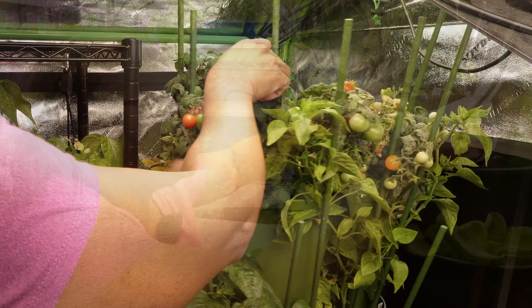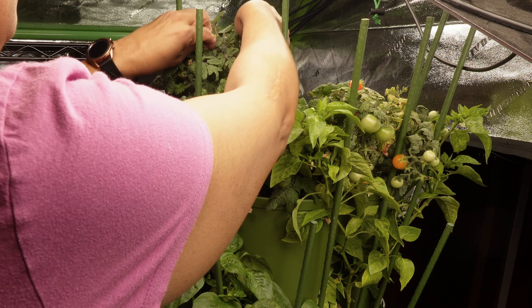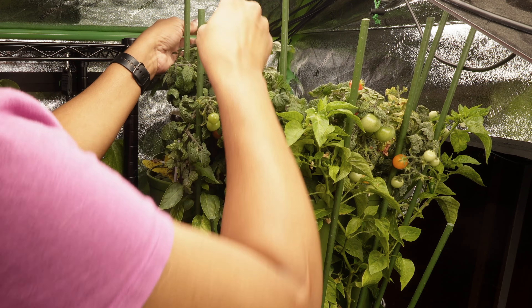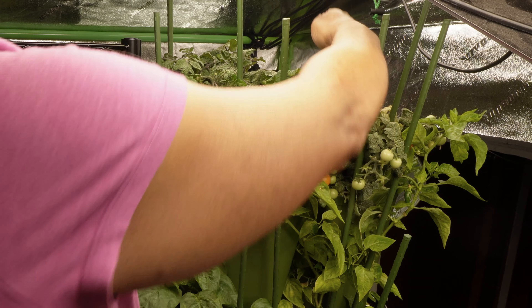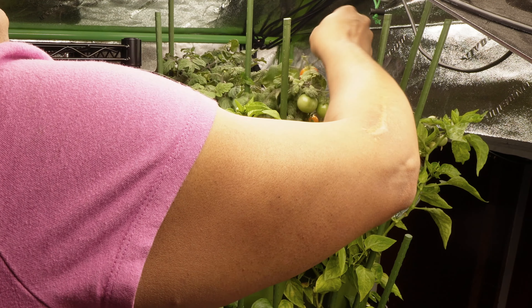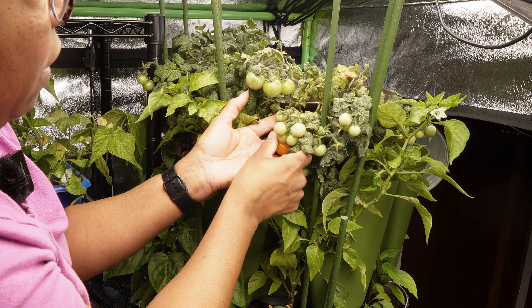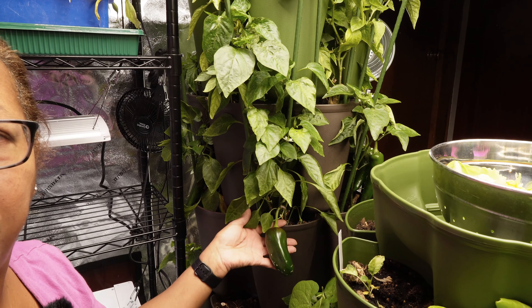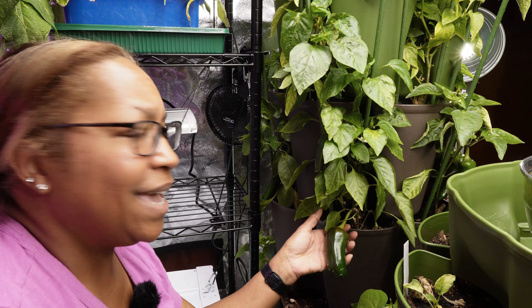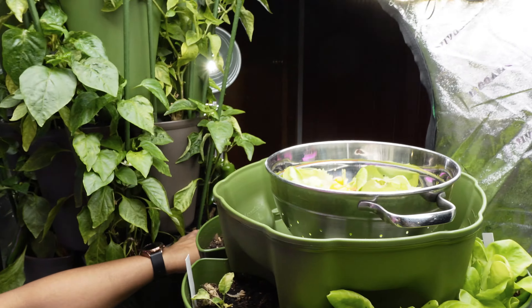Let's grab some of these tomatoes. These are my micro dwarf tomatoes and I think this is like my third harvest on them now. I'm getting a few more than what I need just from snacking. I have Tiny Tim's and orange hat in here — that seems to be what's growing right now. There are a ton of tomatoes on here coming in nicely. The peppers are doing well too, but we're not picking those today.